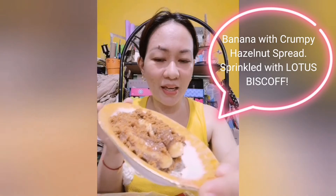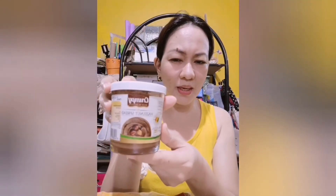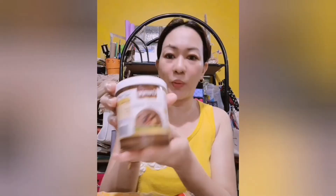Crumpy Banana Sprinkled with Lotus Biscoff. Bakit siya Crumpy? Kasi I'm using this one — Crumpy Hazelnut Spread. I put it on the banana, inanak ko po siya, and nagspread po ako ng chocolate using the Crumpy Hazelnut Spread. And then I used Lotus Biscoff — sprinkled lang siya.